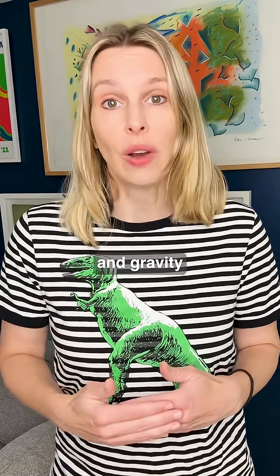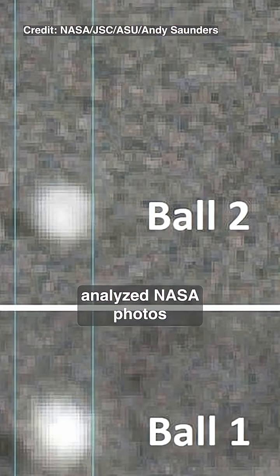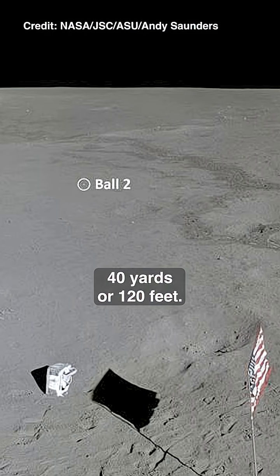But how far did it actually go? With no air to slow it down and gravity just one-sixth of Earth's, it could have gone pretty far. But Shepard's limited swing didn't help. He guessed it went 200 yards, or around 600 feet. Decades later, image expert Andy Saunders analyzed NASA photos and video and found it only went about 40 yards, or 120 feet.